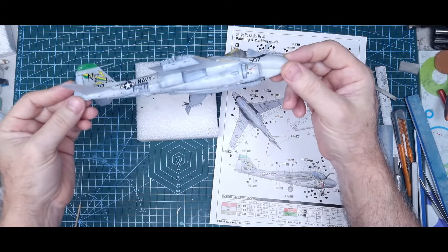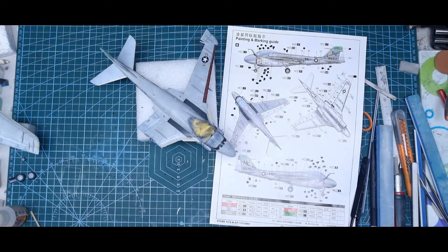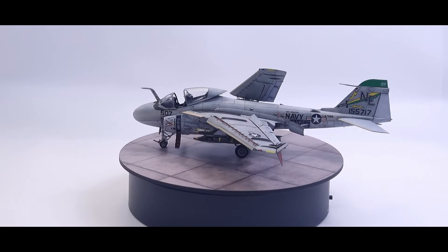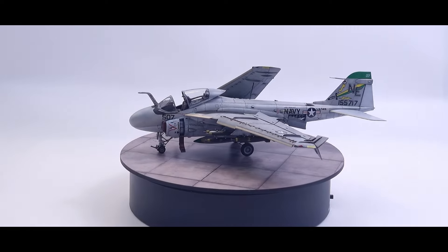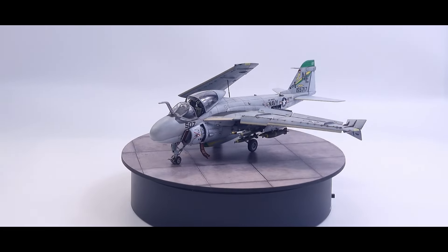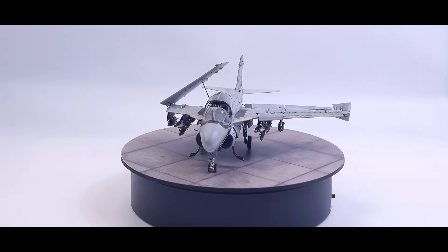Then start getting this beast together and finished. Alright, finally finished. What I thought was going to be a relatively simple 170-piece build turned out to be a lot more.